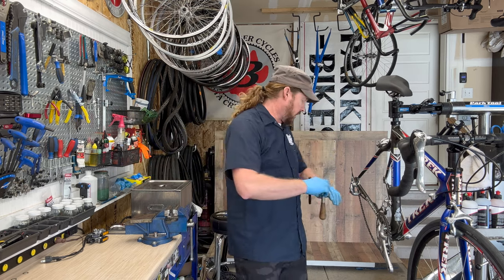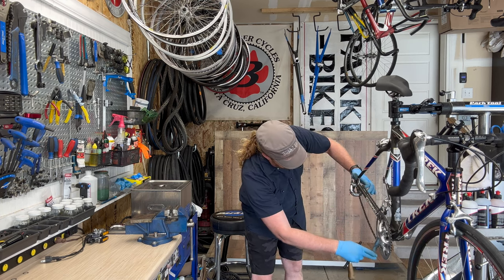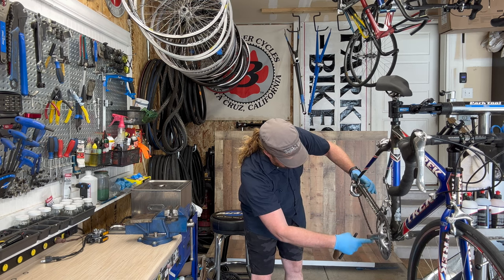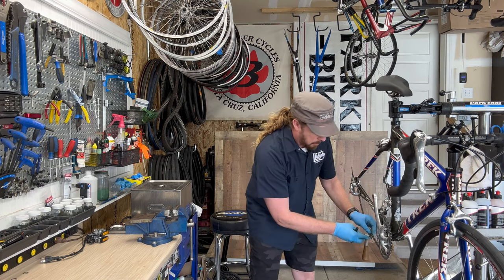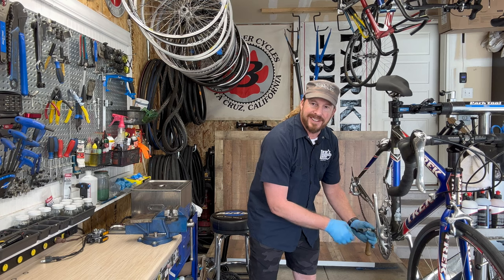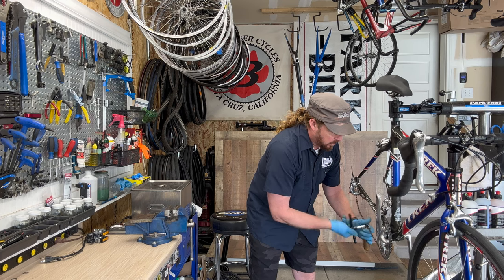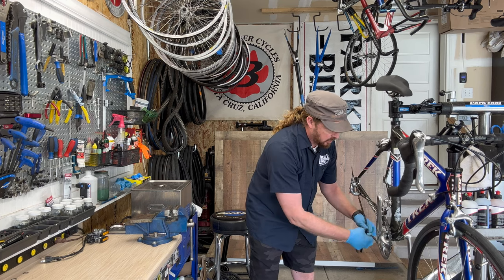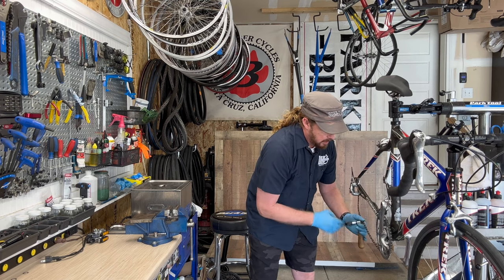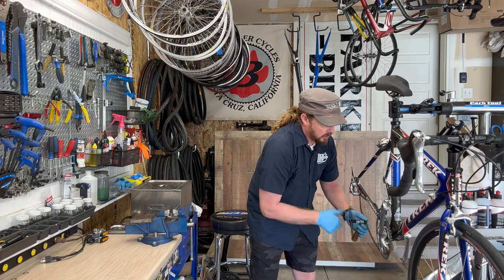I'm going to take this chain off. The chain actually looks fairly new but doesn't have a power link, so I'm looking for the master link to push it through. I'll put a power link on it if it passes inspection. I'm trying to get to the frame so I can get a good cleaning and inspect it — we want to determine if we have a diamond here, then do a follow-up recap.